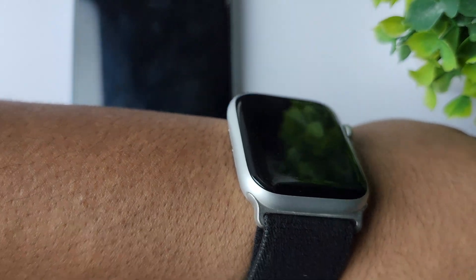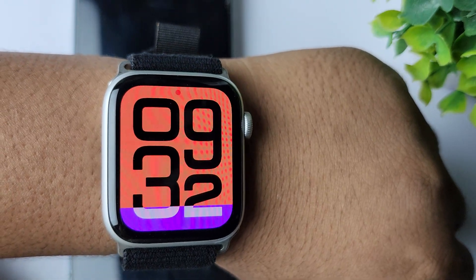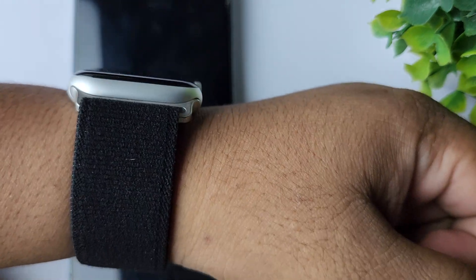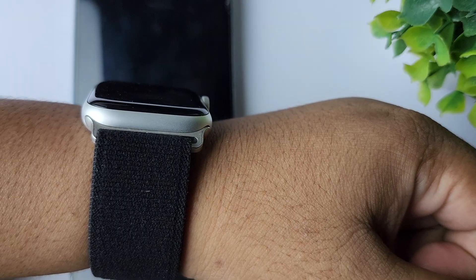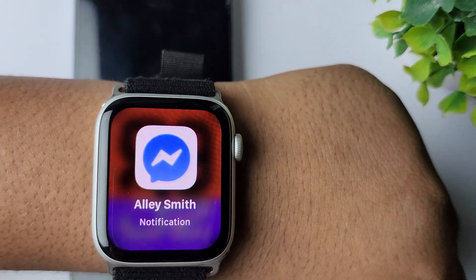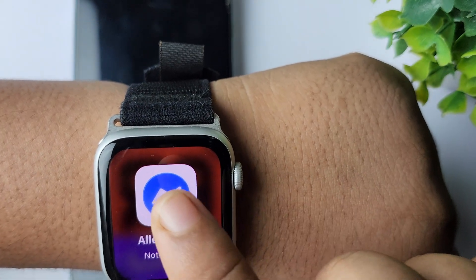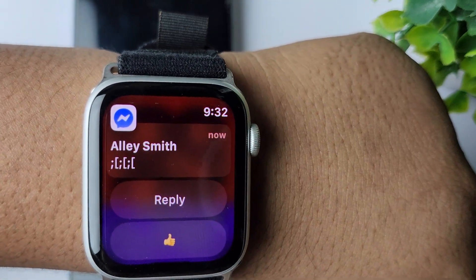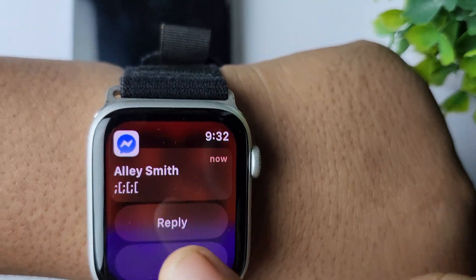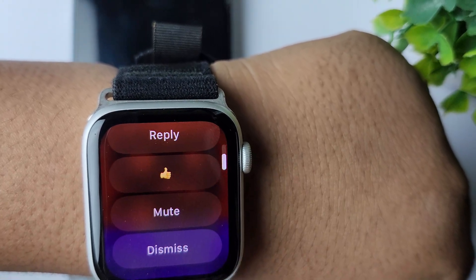I'm just sending some random messages from my different account. And here we can see the message notification showing on my Apple Watch. Now I can easily tap on the notification and here I can read the Messenger message, send a thumbs up, or mute the conversation.